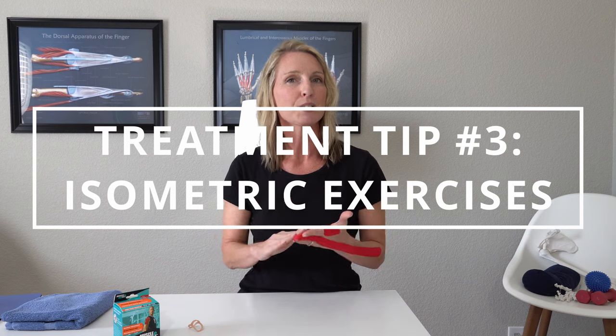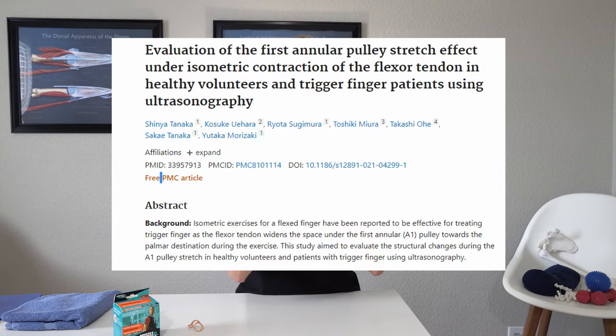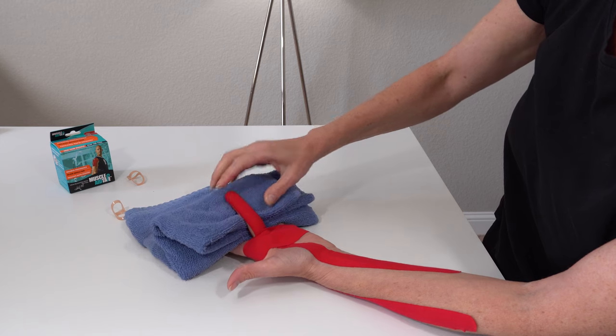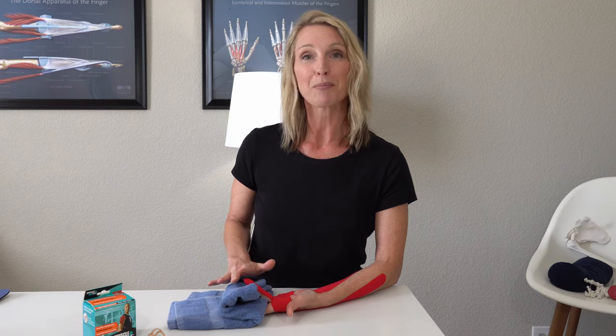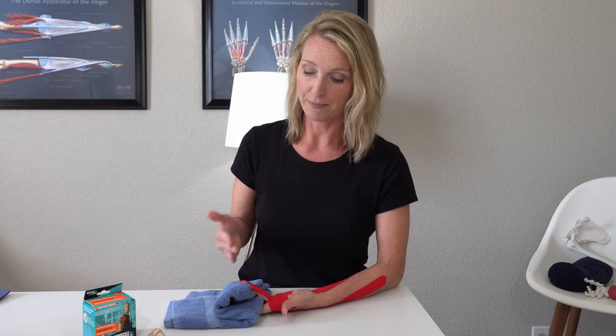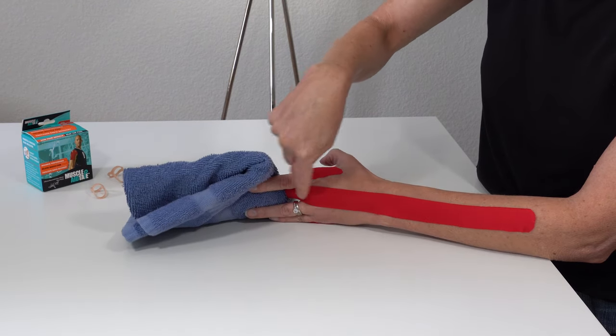Trigger finger treatment number three is more of a strengthening exercise. There is new research showing that doing an isometric flexion exercise to your FDP tendon can help stretch out the pulley and therefore give a little more space and room for your tendon to move and therefore not trigger. To do that exercise, get yourself a towel or washcloth and weave it underneath the finger. The most important thing to remember is to make sure that the knuckle of the trigger finger is placed into about 45 degrees of flexion — only the MP knuckle, not curled at the PIP or the DIP.